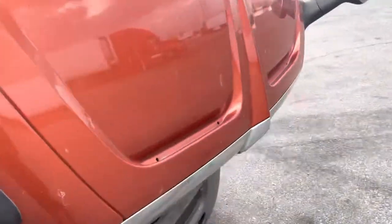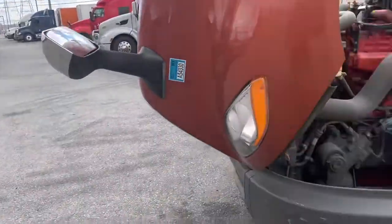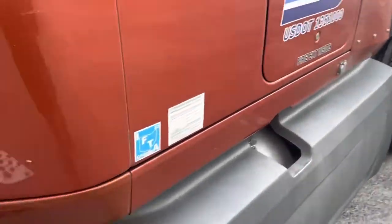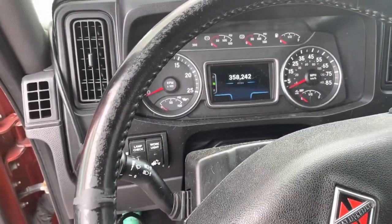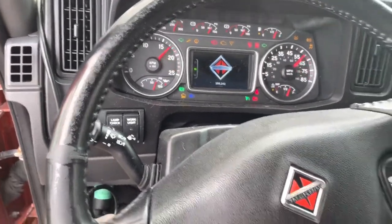So anytime you get this message, you want to immediately pull over. As you see, I'm at the Pilot right now. I thought maybe it's too hot, but they say the hotter it gets, the more your voltage should decrease. So right now I got the truck off, I shut it off, turned it back on — still everything is just jumping up and down.